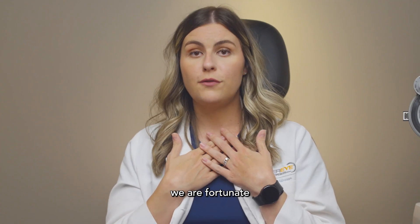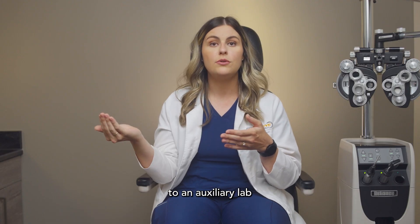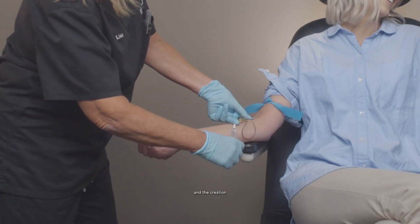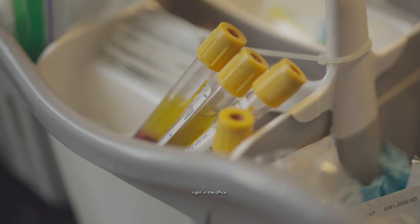At our practice, we're fortunate to be able to create the serum tears right on site. A lot of other practices have to send patients to an auxiliary lab to do the draw and the creation process there. But we can have our patients just stop by and draw right in the office.